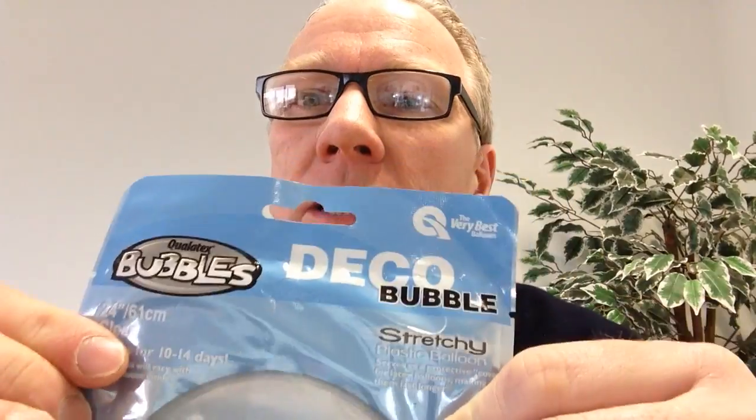It's something everybody's been waiting for for a good few weeks. It's bubbles — 24 inch clear bubbles. Bubbles are back in. 20 inch clear bubbles, they're back in as well. Obviously nobody's had any for a good few weeks.